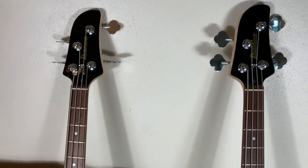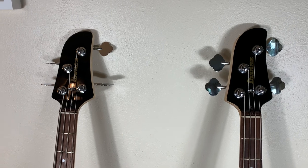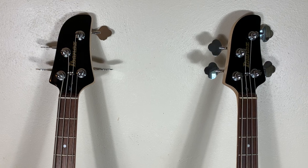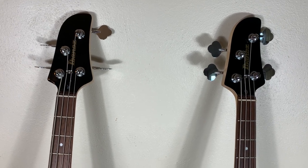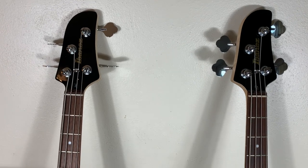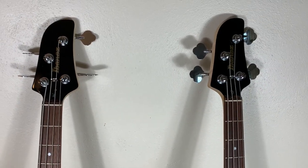The value for money ratio with this bass is just astounding. This is a fantastic little bass that rivals basses that cost $400 more, and there's just not that much difference in quality between this one and stuff that costs way more.